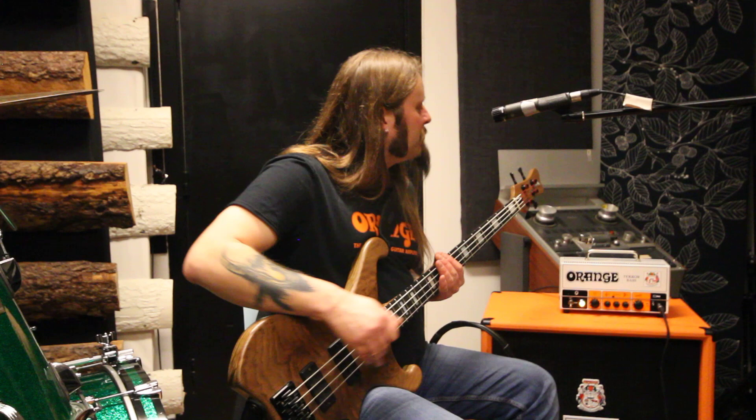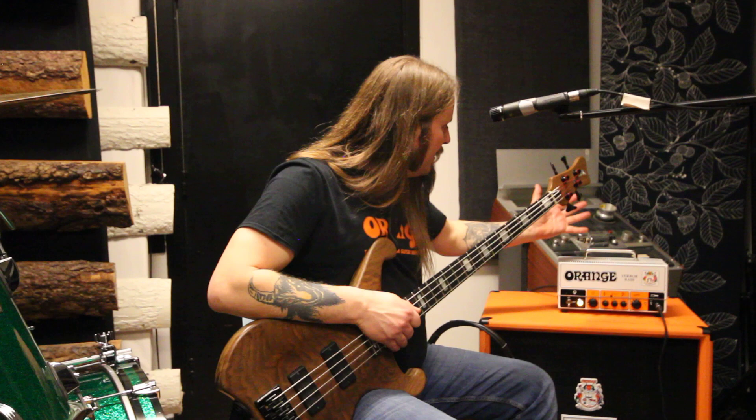Good afternoon, this is Grutle Kjeldsson from Norwegian hard rock band Enslaved. And I want to talk a little bit about a little gift I just got from Orange — it's their reissue of their Terror Bass.